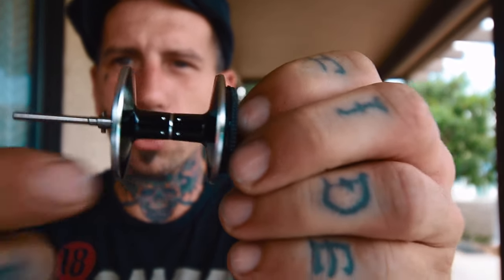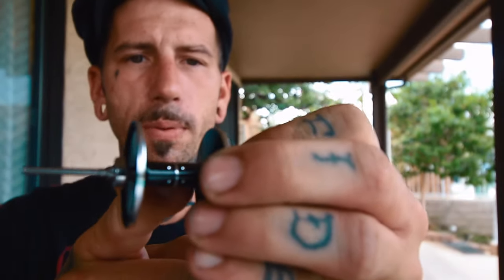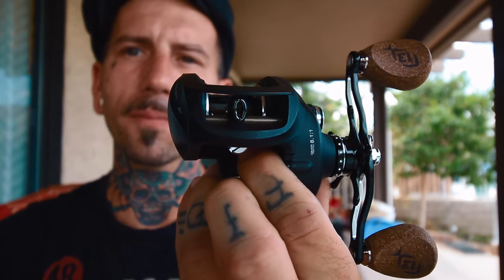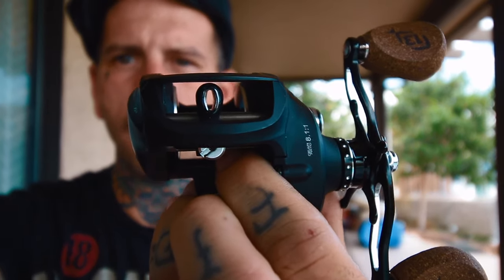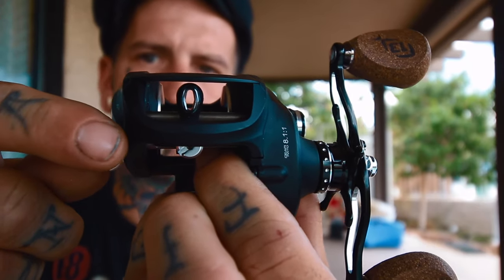On the inside of the spool, you've got the little groove that so many spools have nowadays so your line doesn't slide all over the place when you're starting it on there. The finish on everything is super nice. Just like the Muse Black rods, this reel comes in a nice satin black finish, which I like. It's got what they call the arrow guide — it's not a circular hole, it's kind of an oblong diamond shape, and that allows the line to flow through there a little bit nicer.